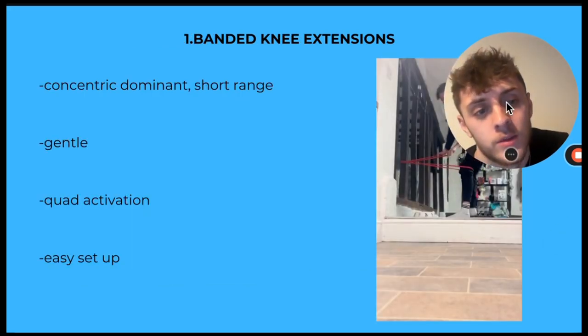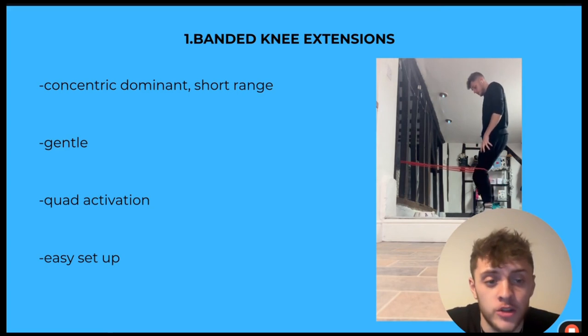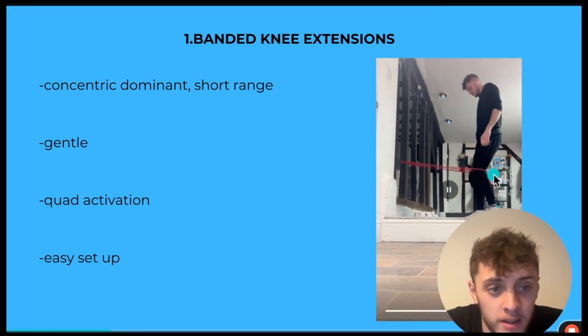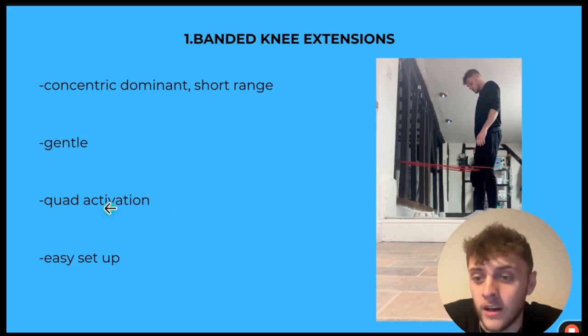Number one — you can get started with these right now. Band knee extensions. These are concentric dominant, short-range exercises. The bands are pulling you back down in, so you're not getting the eccentric portion — you're just squeezing your quads, getting loads of blood flow. It's a very, very gentle exercise. You can put your nan in these and she won't get hurt.